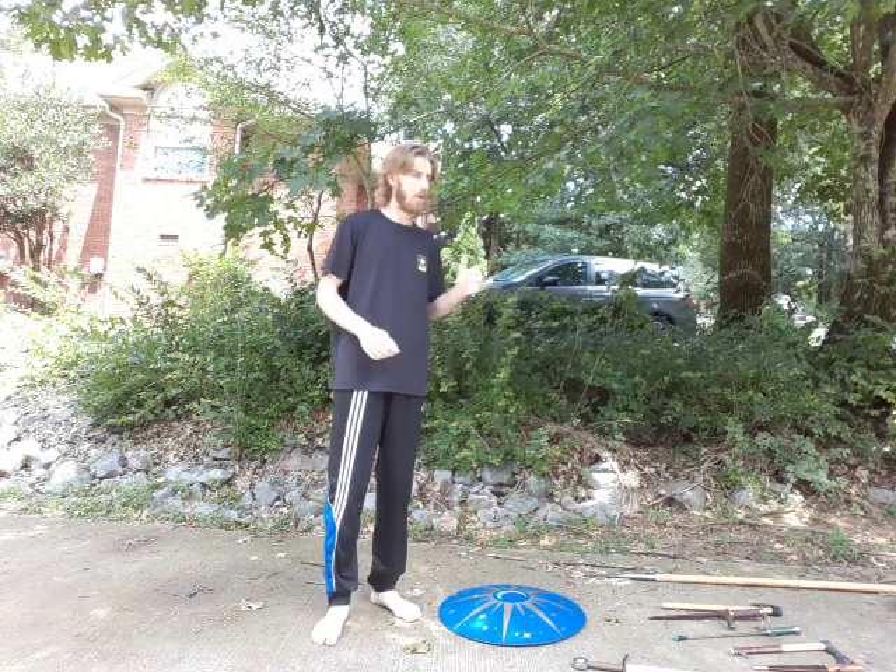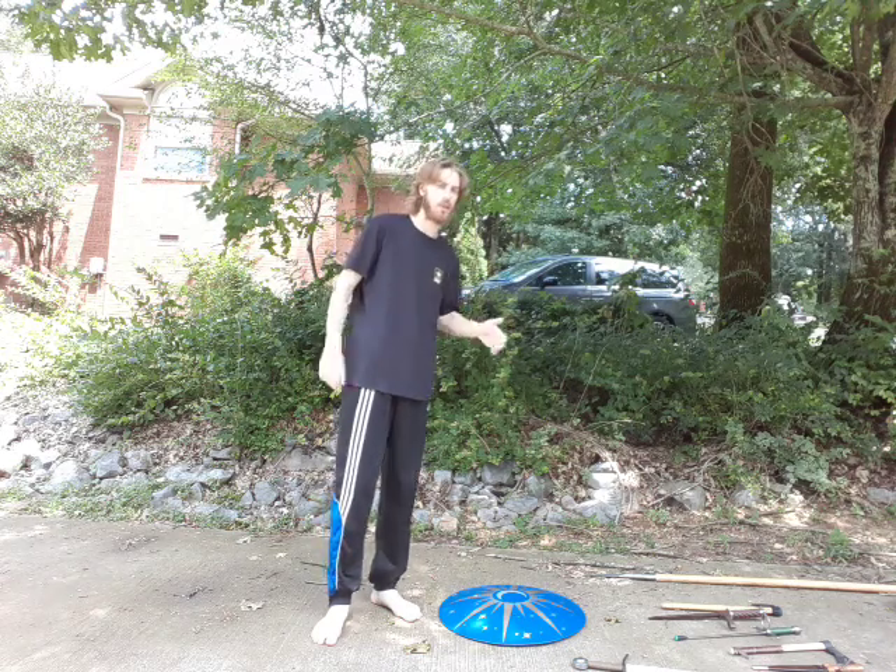Hello once again everyone. Bonus video for you this week. Today I'm going to take a little bit of a look at carrying other weapons in your shield hand. I asked my guys on my Discord what kind of video they wanted, and the one that people voted for the most was carrying other weapons along with your shield.